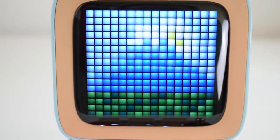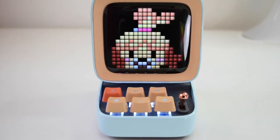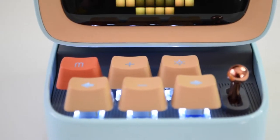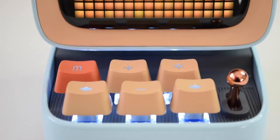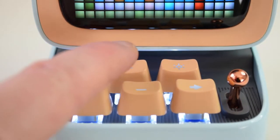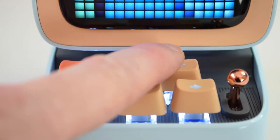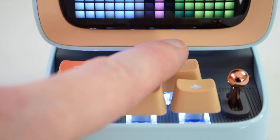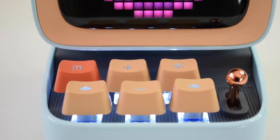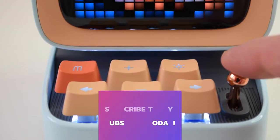Moving away from the screen, let me show you the keys. As you can see I'm turning it on — the keys are backlit, which is great. Cycling through: that's your mode key which goes through all the modes, plus and minus for volume, a brightness or demo button, left and right for choosing options, and a confirm button to choose the option you're currently on.